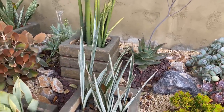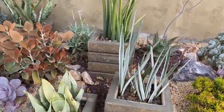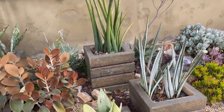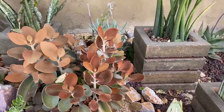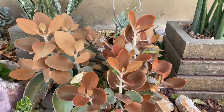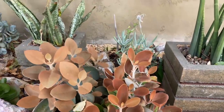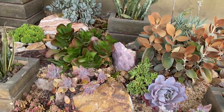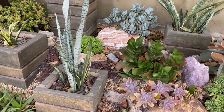All the Sansevieria — he has so many. All of these Sansevieria varieties were his; he had them in his collection. And the Orchialis copperspoons — when this plant is in the right spot, the color cannot be beat. It is so gorgeous. More Sansevieria for days.